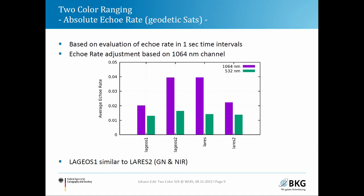Looking at absolute values per satellite channel: LARES I performs similarly to LARES II, and both LACES satellites behave differently. LARES II performs quite well in near-infrared but similarly in green. LARES is at a different orbital height, and attenuation is often required, making that comparison less clear.